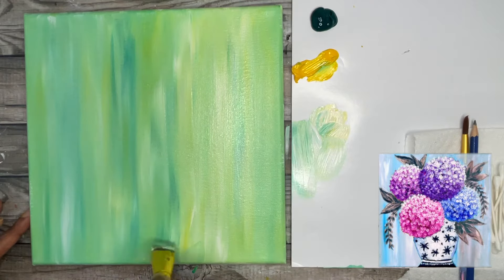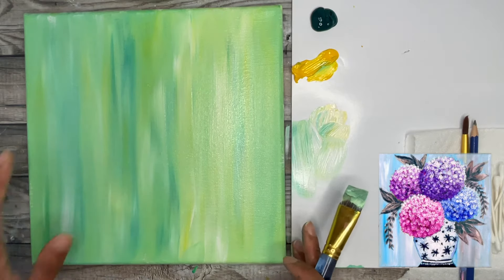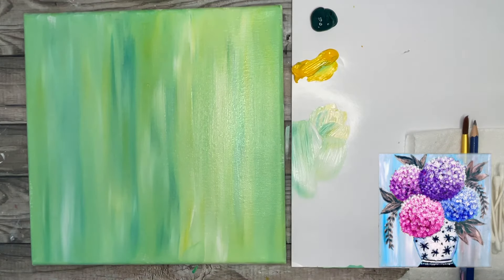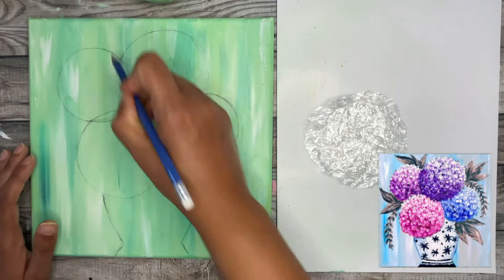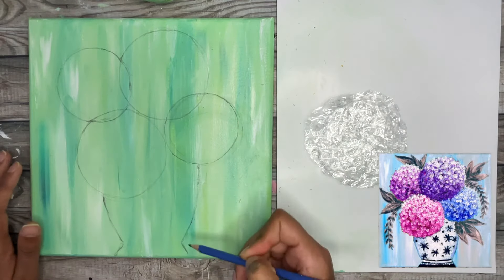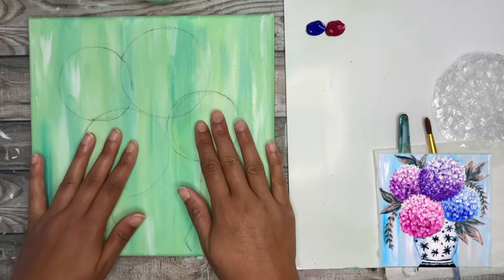Once you're happy with the background we're going to leave this to dry for about five to seven minutes and then come back and start with the hydrangea flowers. The next step once your background is dried is to sketch in your hydrangea shapes, which are basically simple circles, with a pencil and also your jar or vase shape. Then we're going to be painting in the base layer of our hydrangea flowers.